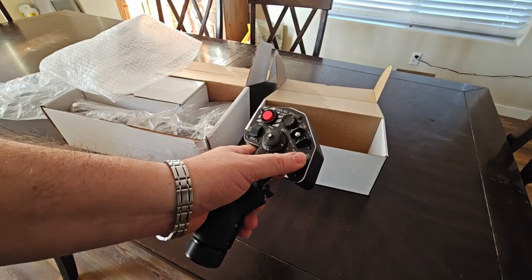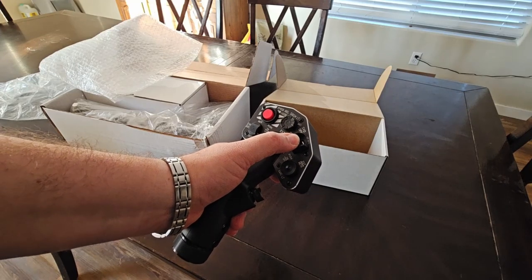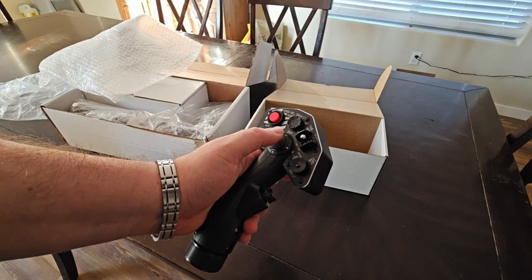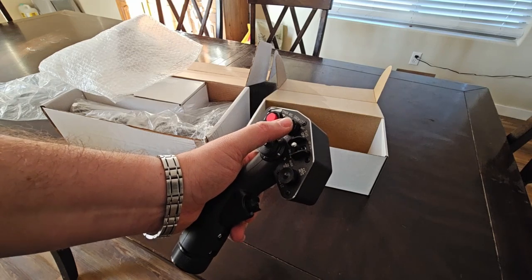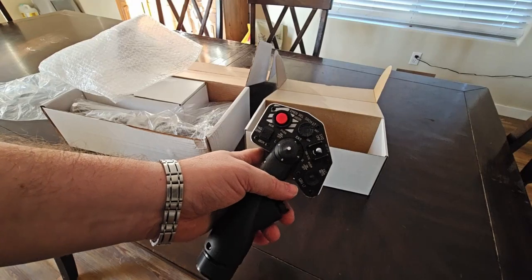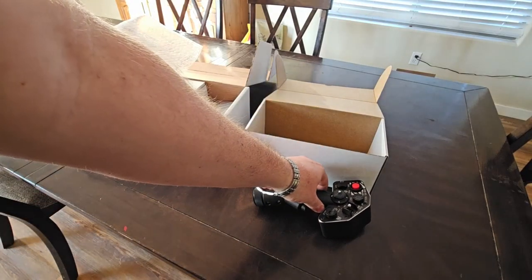I've had a chance in the past to check out some other collectives, not personally owning them, but being able to check them out at other locations, and I have been the most impressed with theirs. The biggest thing I like about Virpal setups in general is that they separate the grip from the base, so you can swap out grips. This one here is the 60 Hawk, which is a very close replica to the UH-60 Black Hawk.